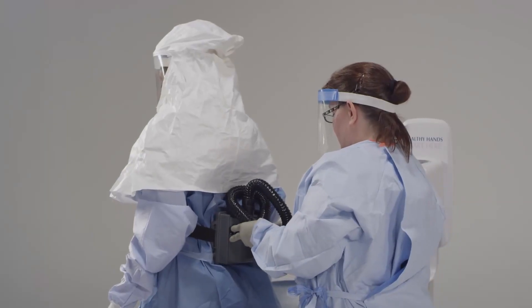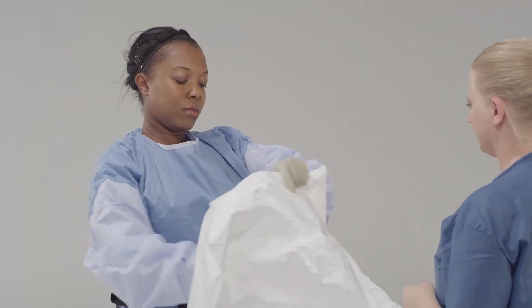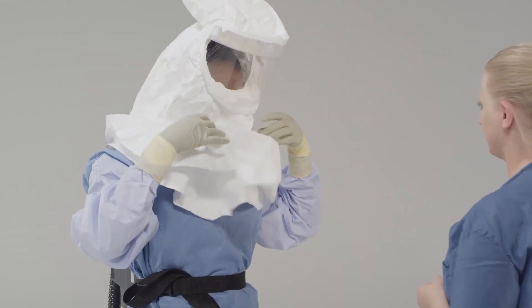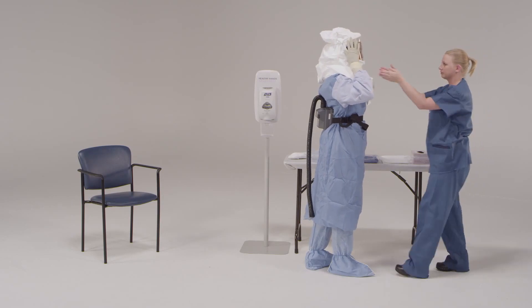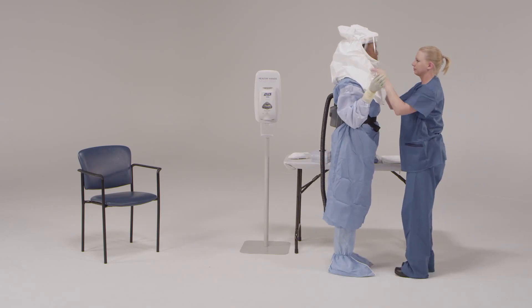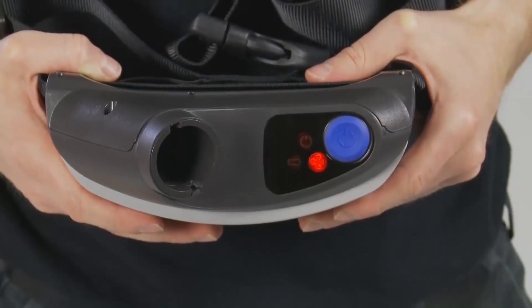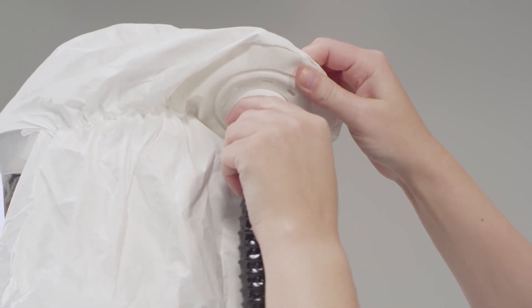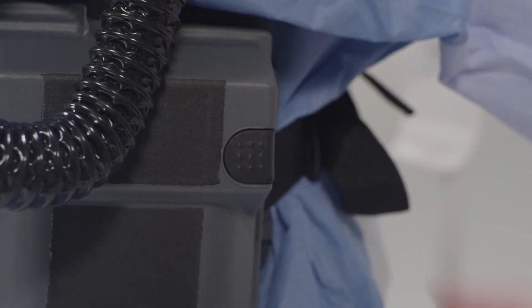Donning, or putting on, the PAPR and in-use procedures. Make sure that the fittings and connections are tight and the breathing tube is not leaking. Airflow should be adequate at 6 CFM. The PAPR is turned on before entering the exposure area. You should exit an area immediately if you notice that the airflow in the PAPR is interrupted or the equipment gives an alarm.